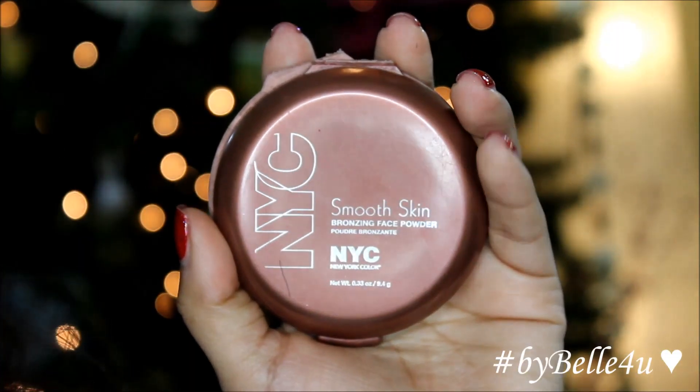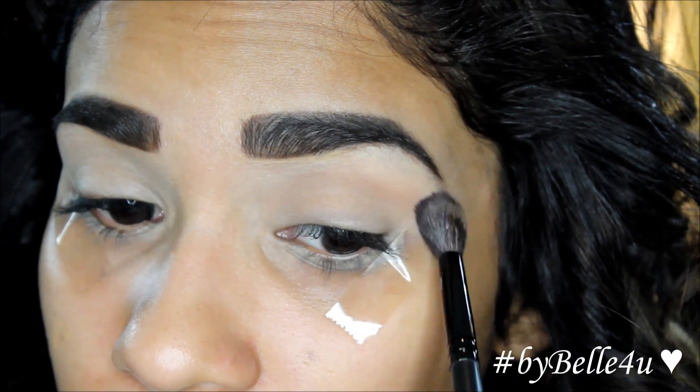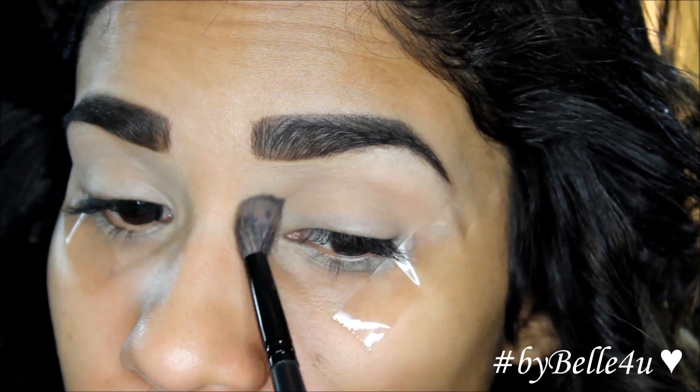Next, I'm going to use the NYC Bronzer in Sunny and I'm going to apply this with a fluffy brush in my crease and gradually build it up a little higher and higher.